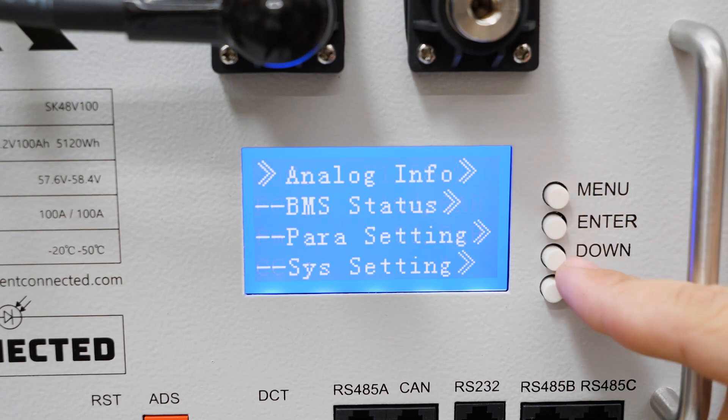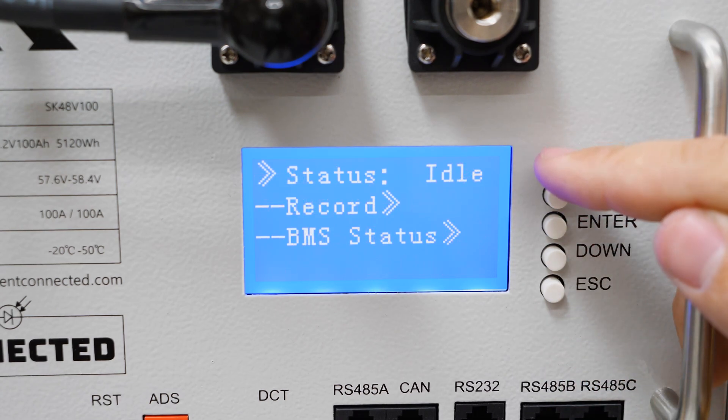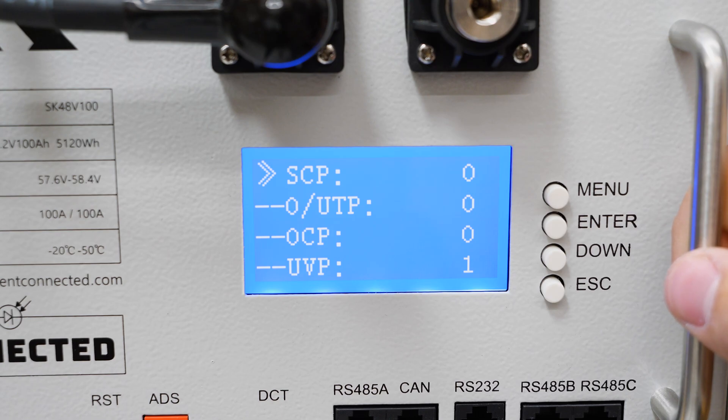When you're done you can hit the menu button to escape to the main menu. From there you can go down to BMS status where we can see the current status — it's idle, I've got no power going in or out. Under record it will show you how many times various protection trips have occurred.